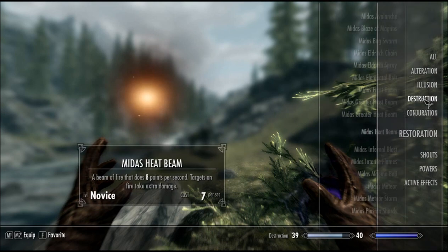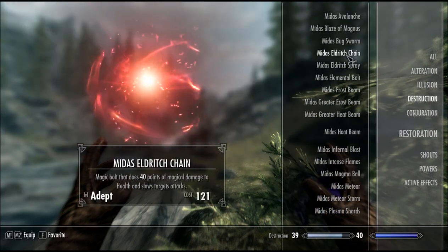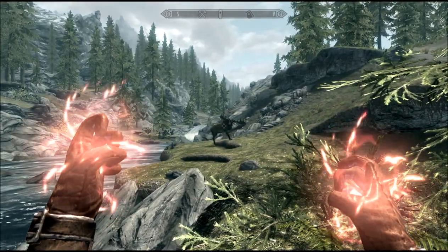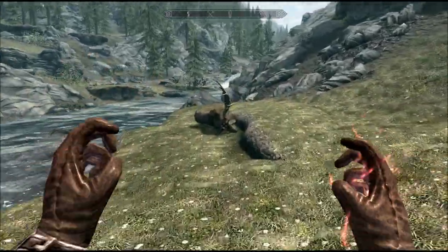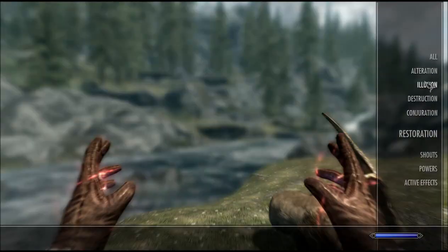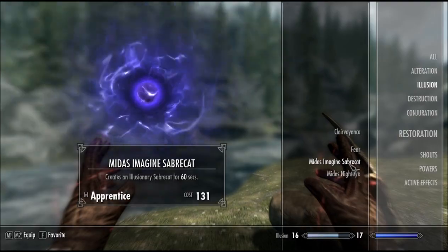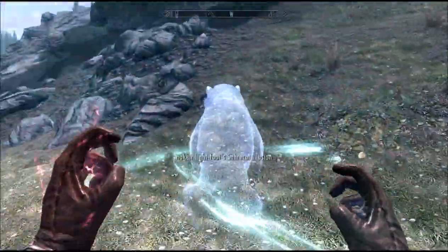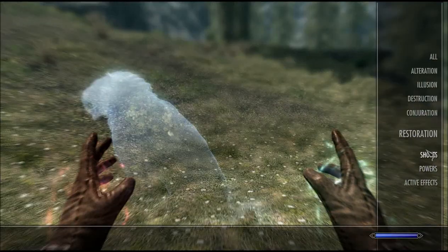Let's practice with some — Elemental Bolt, that sounds like a good one. That worked brilliantly. Sorry old chap. Then we got some more — what have we got in Illusion? Imagine the Sabre Cat. I guess he chases off people even though he can't actually attack them. That's quite a clever idea.